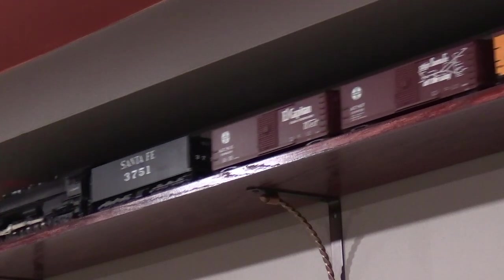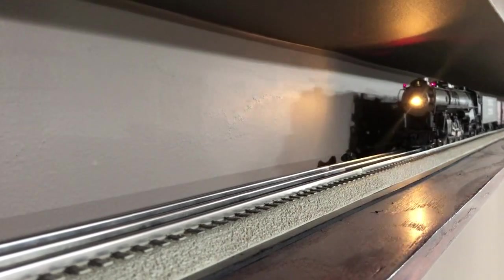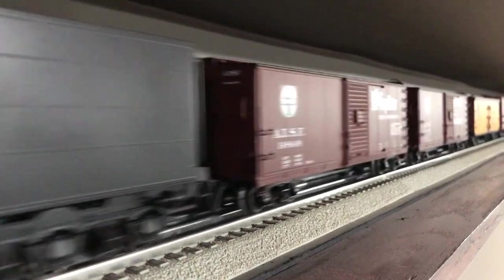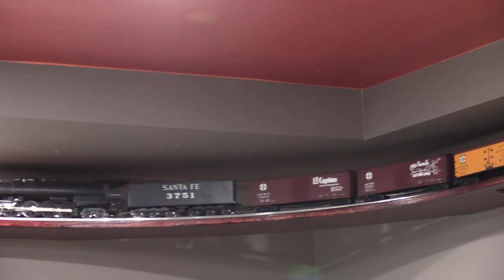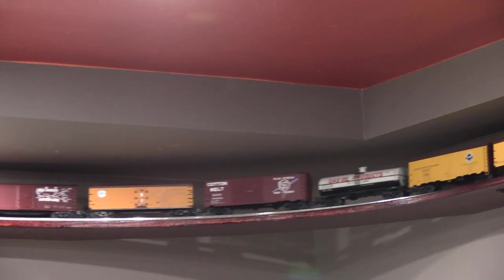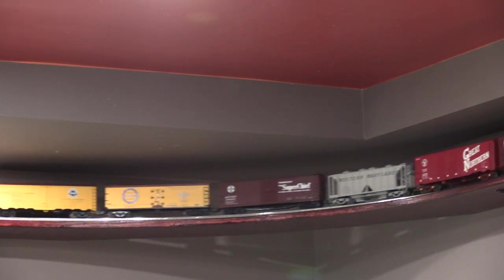I have noticed that the train slows down just a little bit on the side of the room opposite the controller, so at some point I may have to run some wires to the second terminal track I installed on that side to help improve the electrical flow. My model of 3751 came with traction tires which promptly shredded themselves the first time I ran the engine. I bought the engine used, so I have no idea how old it is. Eventually I'll need to get some new traction tires, but the engine pulls the 15 car train and caboose just fine without them — it's a pretty strong engine. All of my freight cars are by Atlas, and the Santa Fe caboose is from MTH Rail King. The engine is a Sunset 3rd Rail model.